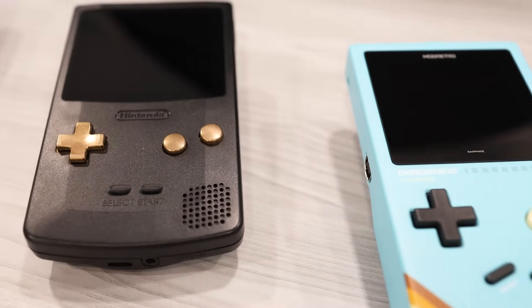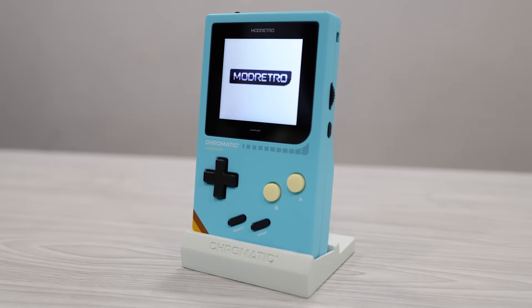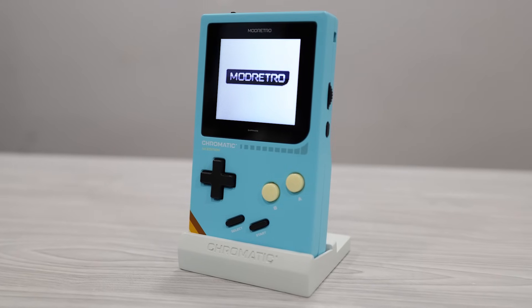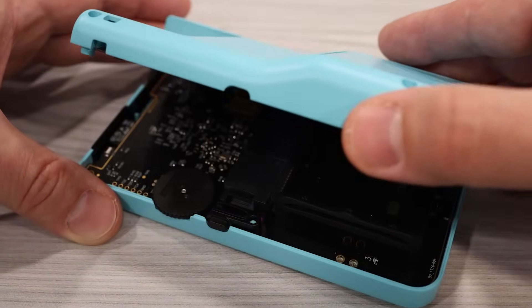There's now another modern FPGA-based Game Boy alternative available. This is the Chromatic by Mod Retro, and today we're going to dig in and take a look at how it works.